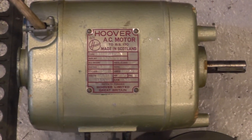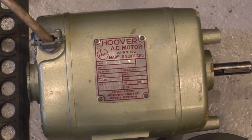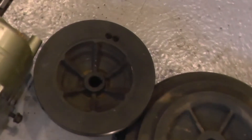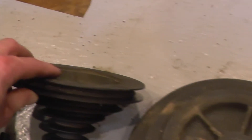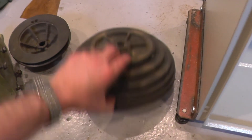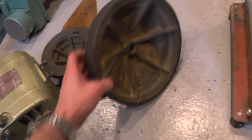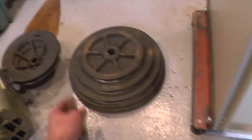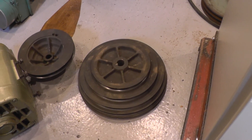Down on the floor we have the original motor — yes, it is a Hoover three-quarter horsepower — in the Start-Right green hammer-finish paint. We've got the five-step motor pulley which has been balanced, and the five-step pulley again with evidence of balancing that fits onto the main drive spindle. Both are cast iron, nicely made.